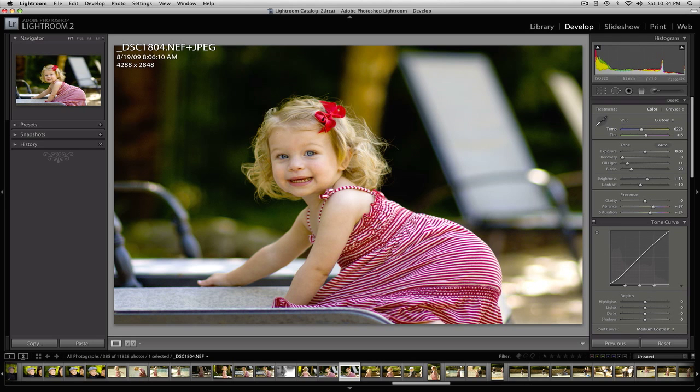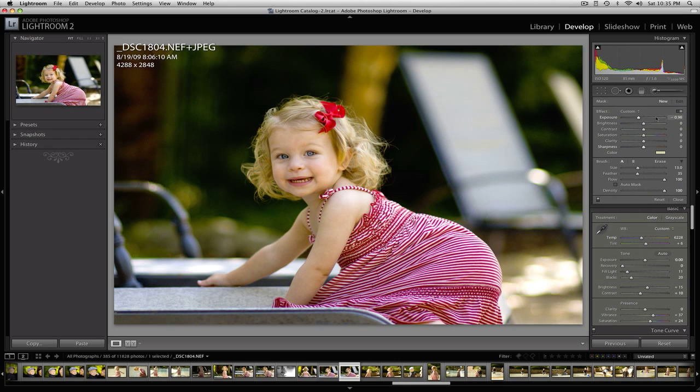Now I'm going to go up to the adjustment brush and set my exposure on that to about zero. I'm going to use brightness instead to brighten up her face. The reason I'm doing that is to make it separate a little better from the background and give it a little bit of artificial light almost. A little bit of contrast here would help as well, and clarity is always a good tool — it helps define features a little bit when used in moderation.